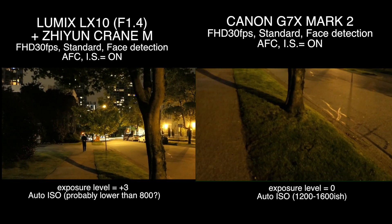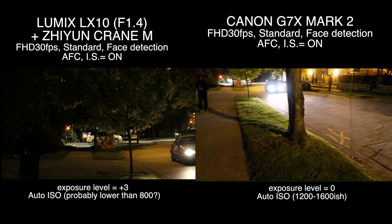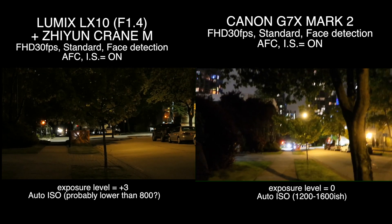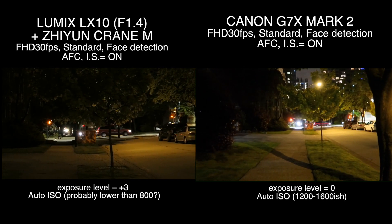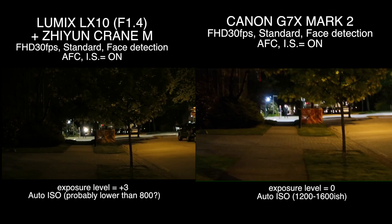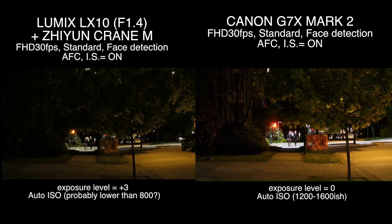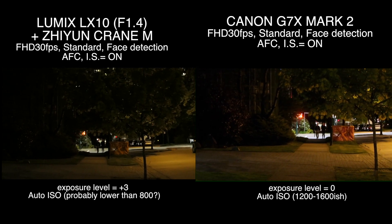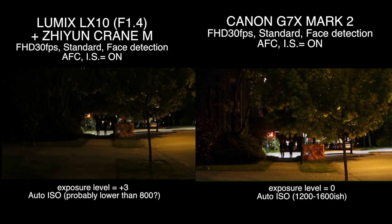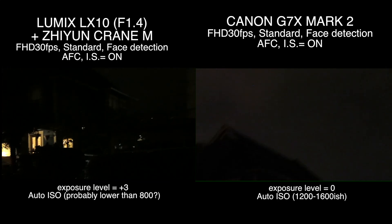Okay, so after zooming in it's almost the same — you'd probably be able to see more noise. What do you guys think? How much noise does LX10 have right now?